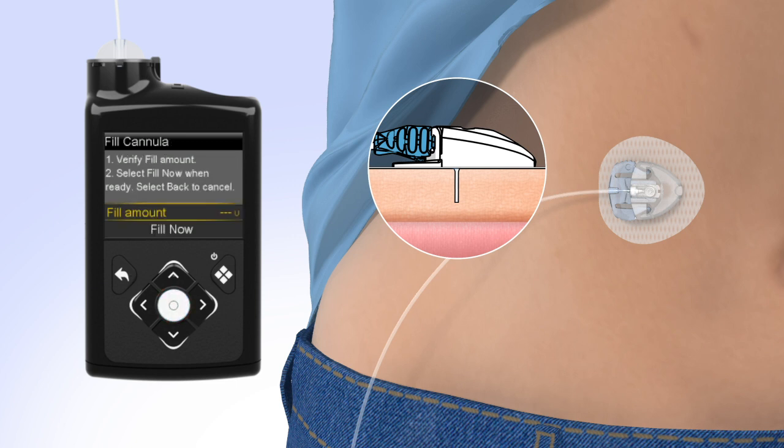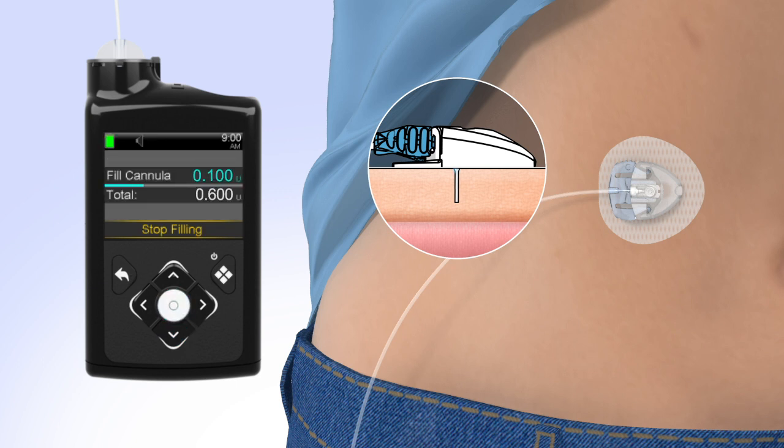The Fill cannula screen will appear with either dashes or the amount you previously used. The cannula requires 0.6 units of insulin to fill. To change the fill amount, press Select and use the arrows to scroll to the amount needed and press Select again. If the amount is correct, press Down to Fill Now, then press Select. The home screen will display the insulin as it fills the cannula.